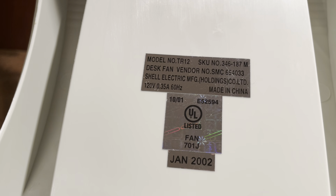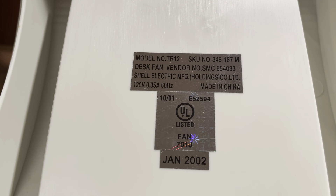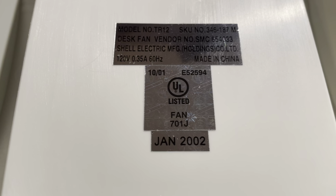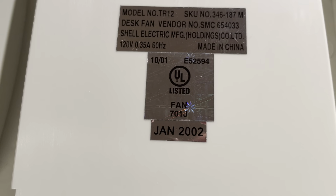Here's an SMC 12-inch desk fan, the model TR-12.